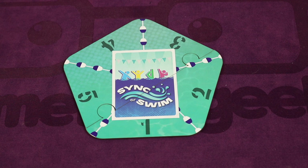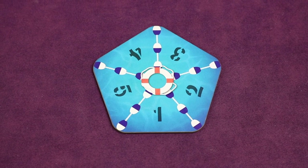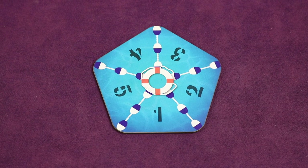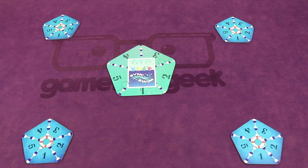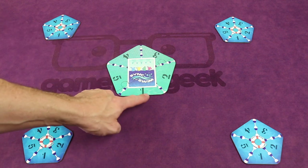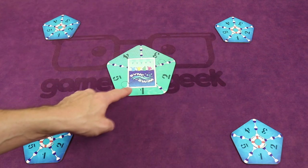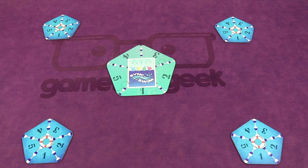Next, you're going to set up the center platform and it's going to go in the middle of the table. Each player — known as a swimmer — will take their very own swimmer platform and place it in front of them. Regardless of where you're sitting, you want to make sure that your platform matches the orientation of the center platform. For example, the one is on the bottom here, and regardless of where the players are sitting, they're always going to match this. This will help it be easier to see if you've finished your performance correctly.